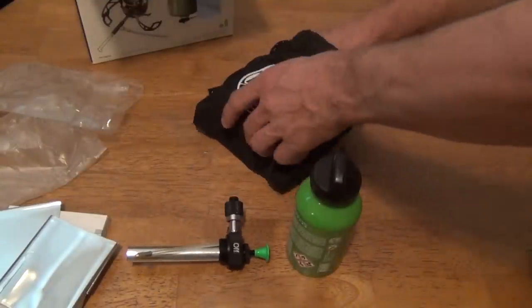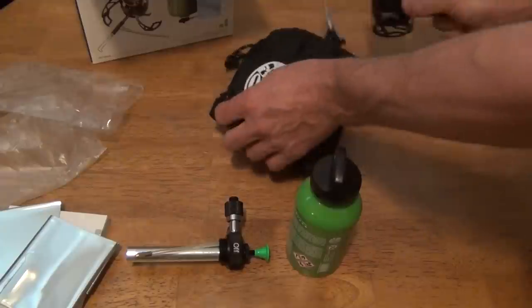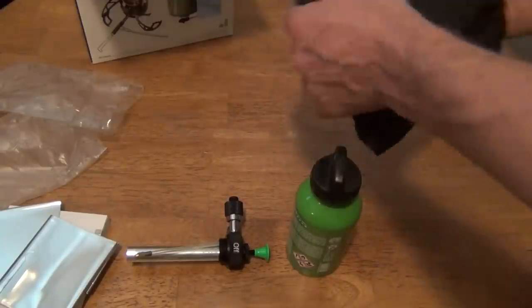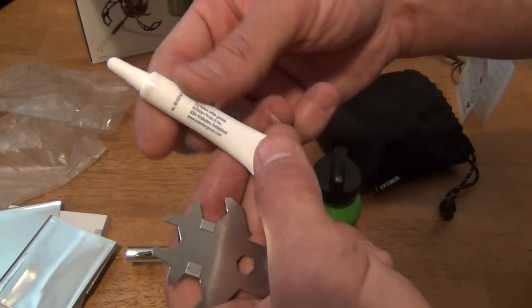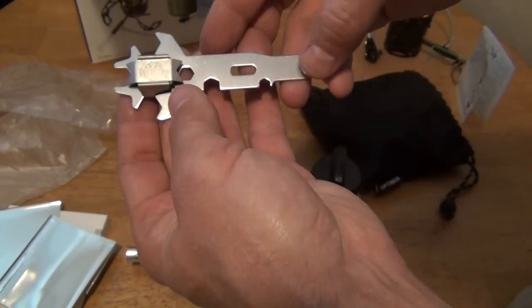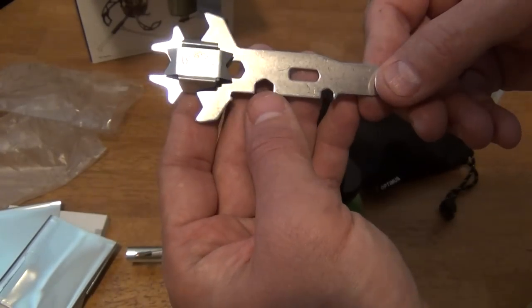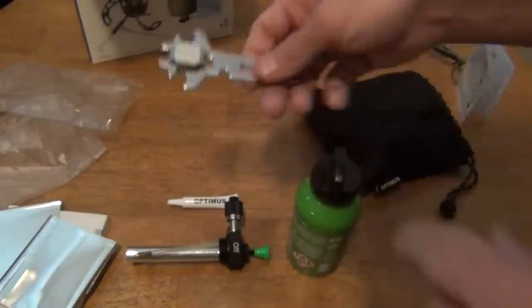What else is in the bag? Here's some Optimus lubricant — probably for the pump. This is white grease. And here's the patented Optimus tool that will fix everything on the stove. And this is the magnet that you would use for the jet.